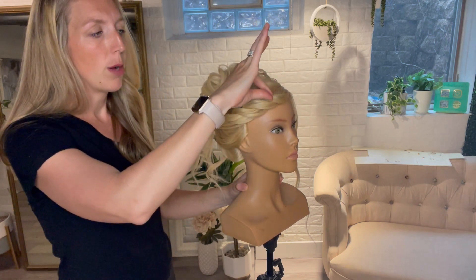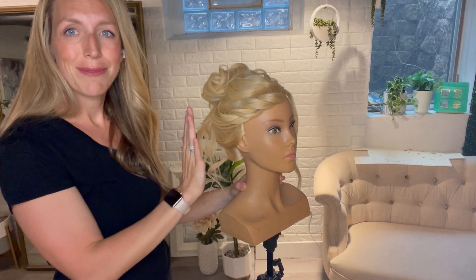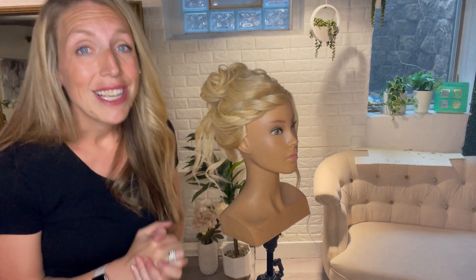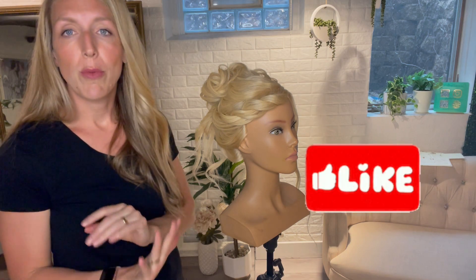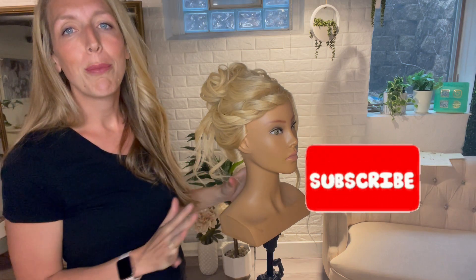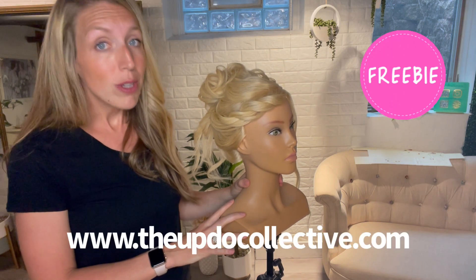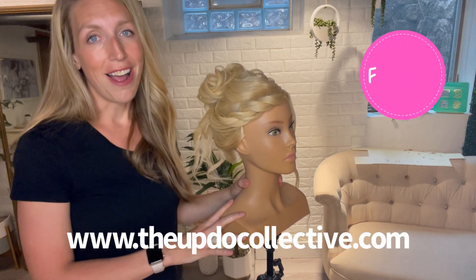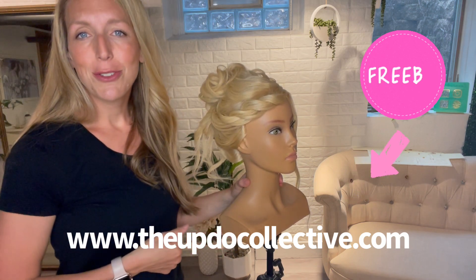The wax spray will help you keep that nice definition to create a beautiful twist in the front. If you like this, please like and subscribe. I'll be back next week with more updo tips for brides. Head to my website at www.theupdocollective.com to get your freebies on how to do beautiful updos. Thanks for joining me — see you next time!